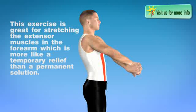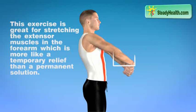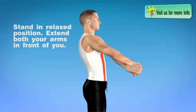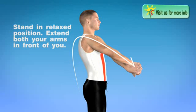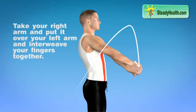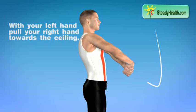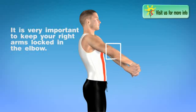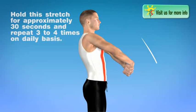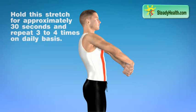This exercise is great for stretching the extensor muscles in the forearm, which is more like a temporary relief than a permanent solution. Stand in a relaxed position. Extend both your arms in front of you. Take your right arm and put it over your left arm and interlock your fingers together. With your left hand, pull your right hand towards the ceiling. It is very important to keep your right arm locked at the elbow. Hold this stretch for approximately 30 seconds and repeat 3 to 4 times on a daily basis.